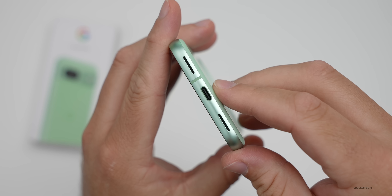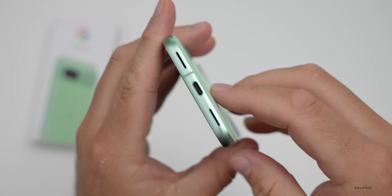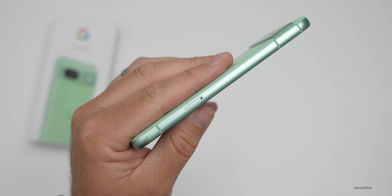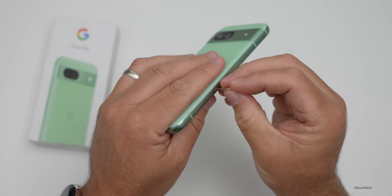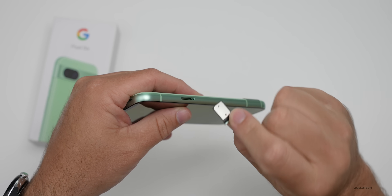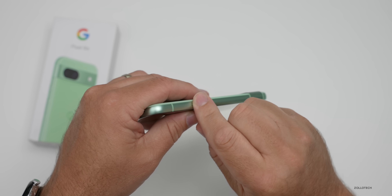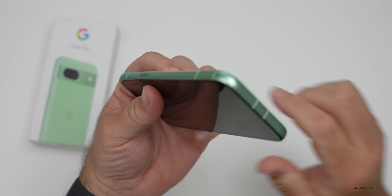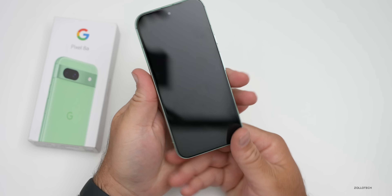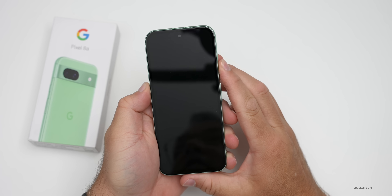Around the outside edge we've got the power/sleep-wake button, volume button, and on the bottom a speaker and microphone along with USB-C. On the other side there's a SIM card tray — it supports a physical SIM card and an additional eSIM. No expandable storage though. Along the top we have another microphone with a couple of antenna lines.